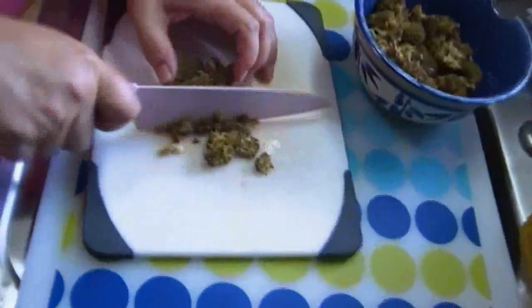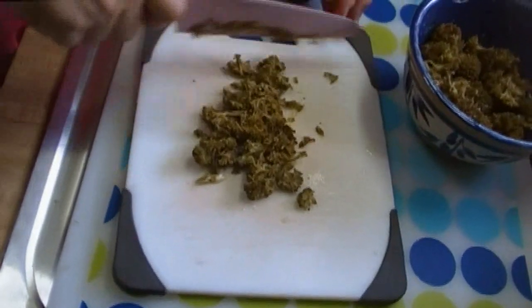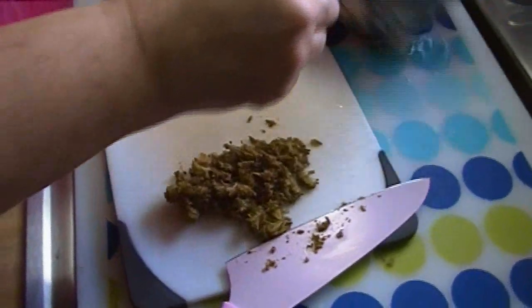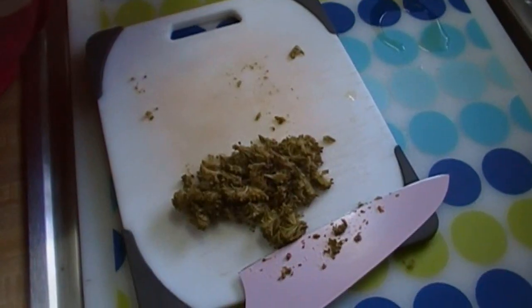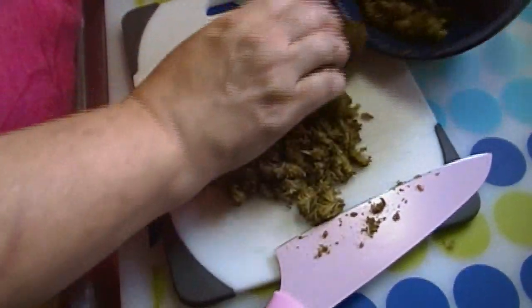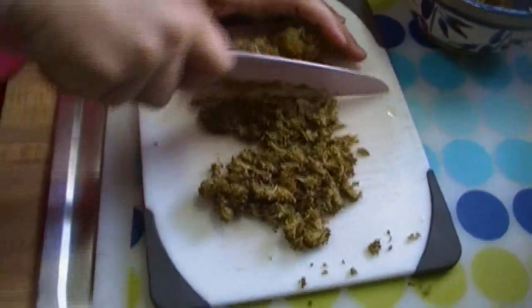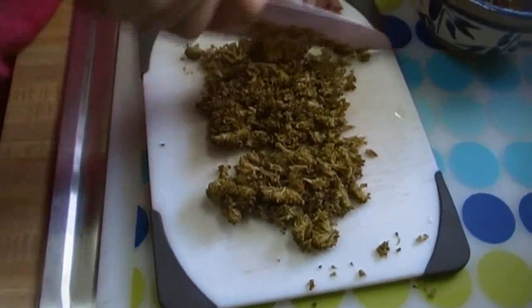I'm probably not going to use all this broccoli in the soup itself. The beautiful part about this is, you know, when you get condensed soup, honestly, how much vegetable is there really in that can? Not a whole lot. You can put as little or as much as you like, and I'm just running my knife through it. This tastes really good — it tastes just like fresh broccoli.